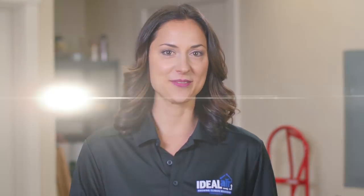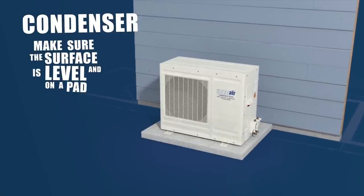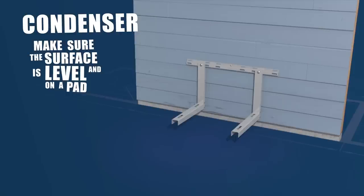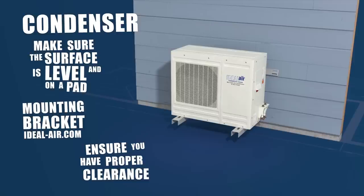Okay, let's get started. First up, your condenser. When setting the outdoor unit, make sure the surface is level and you have a pad to elevate the unit. You can also use a metal mounting bracket — both can be found on our website. Also, make sure you have the right amount of clearance to avoid damage to your unit.